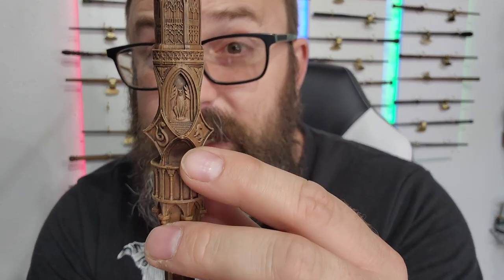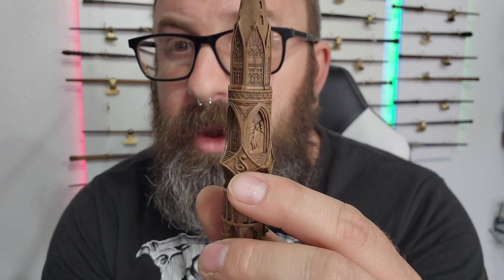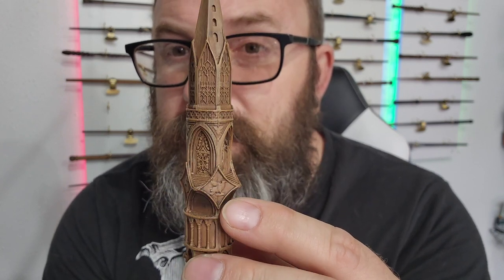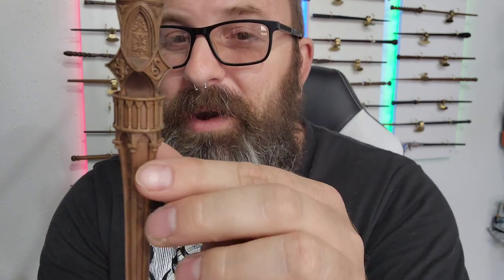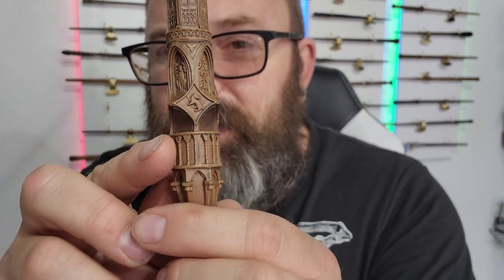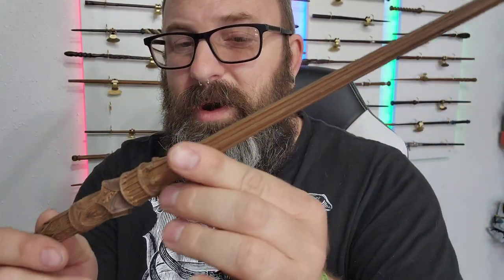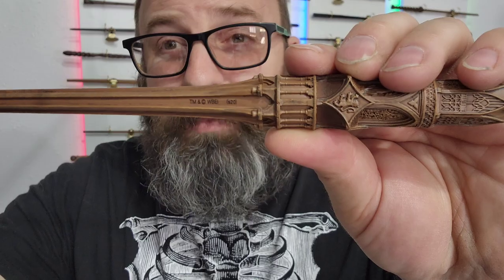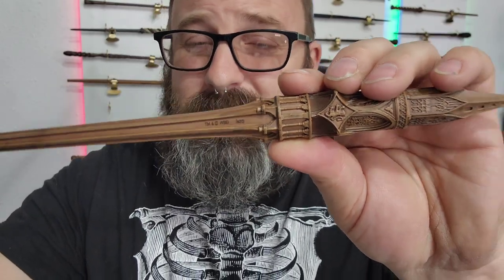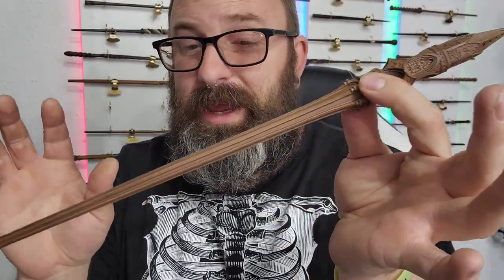As we move down the wand, we have every single house mascot right here — the serpent, the badger, the eagle, and the lion. This is possibly the most detailed wand I have ever unboxed. Right here we have more pieces of the castle, and the whole entirety of the wand is detailed down to the shaft. We also have the trademark timestamp right there — 2020.